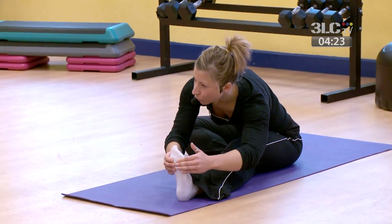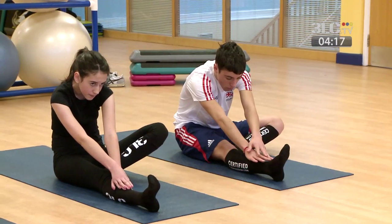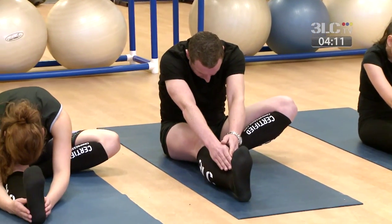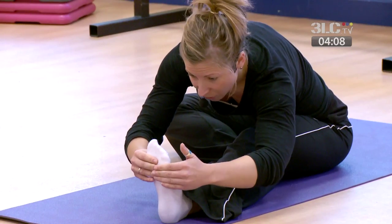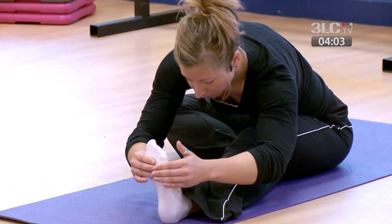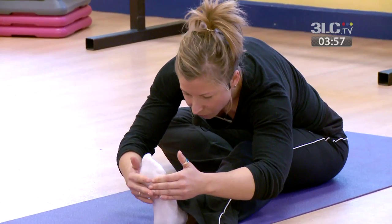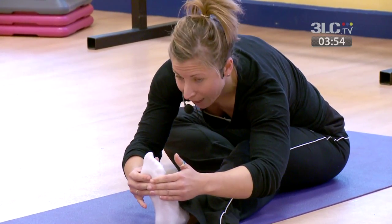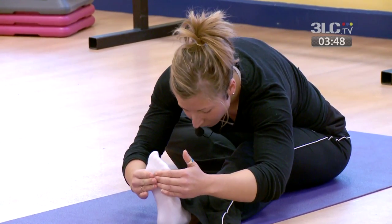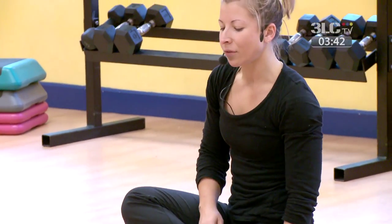Working with the breath — as you exhale, visualize your hip extending back as your heel extends forward. Keep the back as straight as you can and just feel that lengthening through your hamstrings. Each time you exhale feel this stretch deepen slightly. This is a really important stretch for injury prevention after you've been using your hamstrings a lot. The more you work on this one the lower you'll be able to get. Hold for one more breath — final inhale and deep exhale — then release and slowly come back to centre.